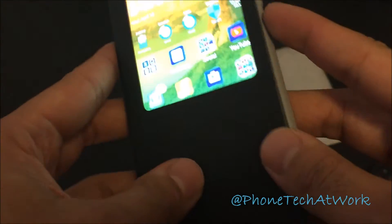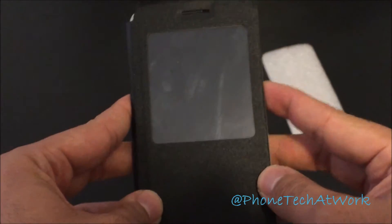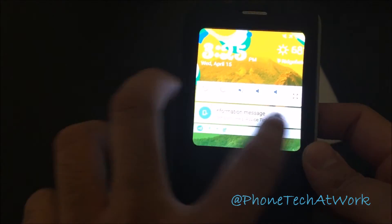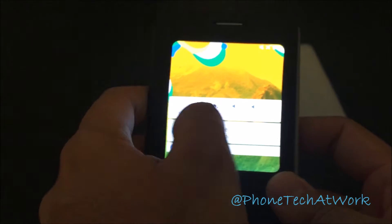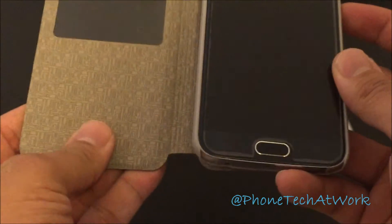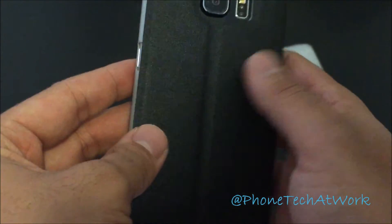Let's see if it's a real magnetic case — I'll show that it's magnetic. The screen turns off when you close it. You could also try to swipe it if you want.